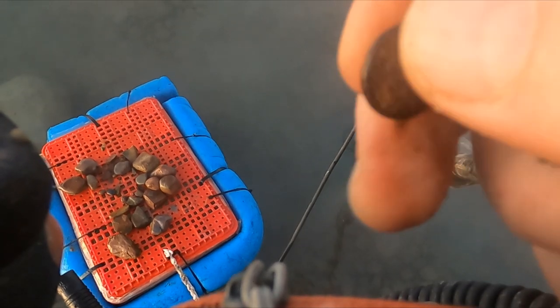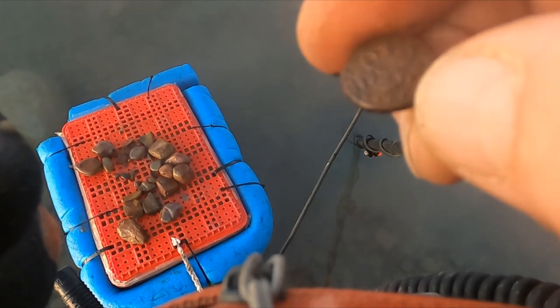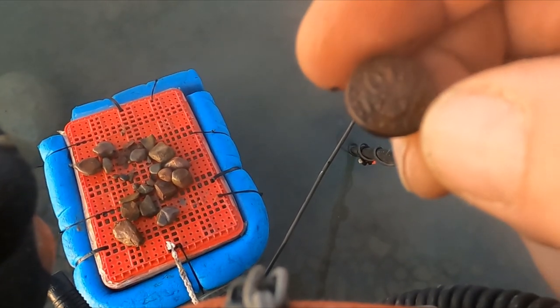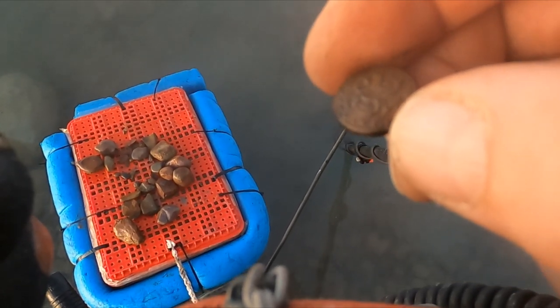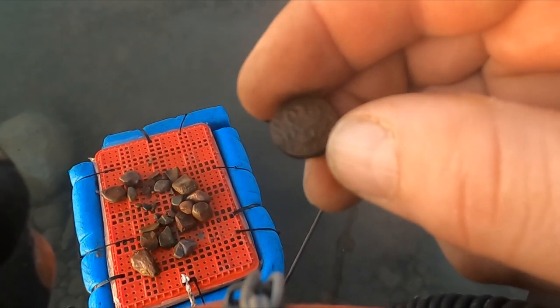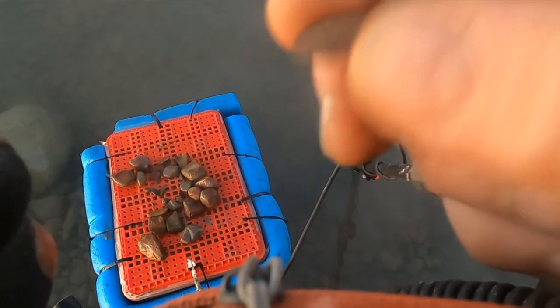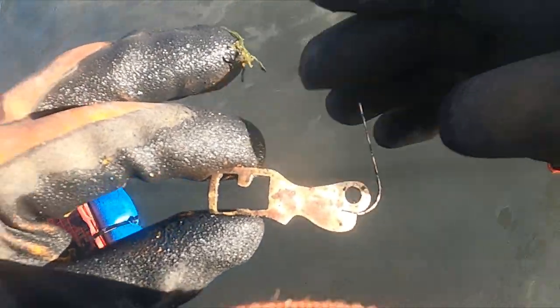Looks like it was a two-piece button. Anybody know what that is exactly? I'm not much of a button guy, but that is definitely the eagle — the seal. It's coming up as a 16 on the detector. I have no idea what that other item is.